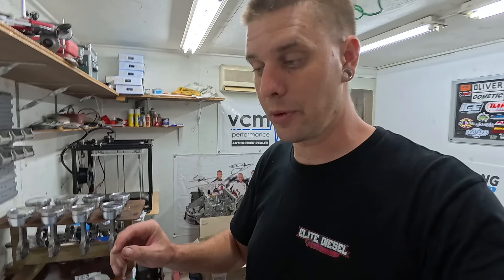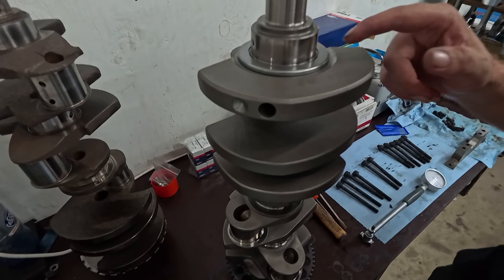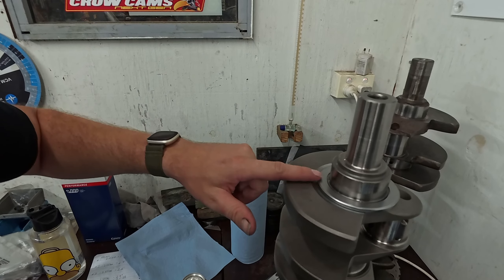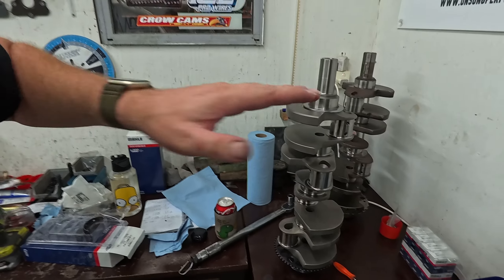It's the same deal with the machine shop we're working with — they're really, really good machinists, we absolutely endorse them 100%. But they've learnt with us as far as this Torrington thrust setup goes. There aren't a lot of people using these bearings, which are quite a good bearing with lots of load rating, used a lot in torque converters — very thin, which limits the impact on the structural integrity of the crank provided you do the machine work right. We're all learning together, but much happier now.